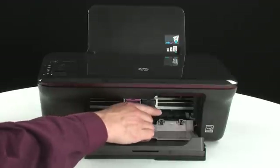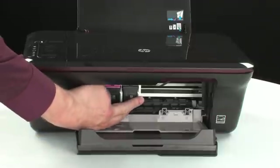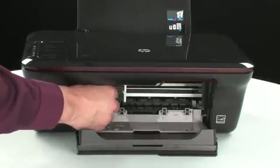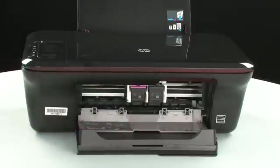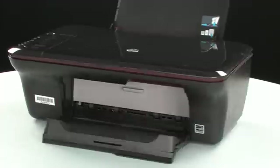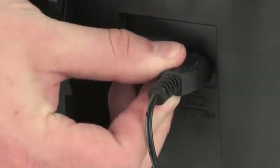Reach inside the printer through the cartridge access door and manually move the carriage. Remove any obstructions found while moving the carriage. Ensure the carriage moves freely from all the way to the left to all the way to the right. Once all obstructions are removed and the carriage can move the full width of the carriage path, close the cartridge access door. Turn to the back of the printer, reconnect the power cord into its power source, then reconnect the other end of the power cord into the printer.